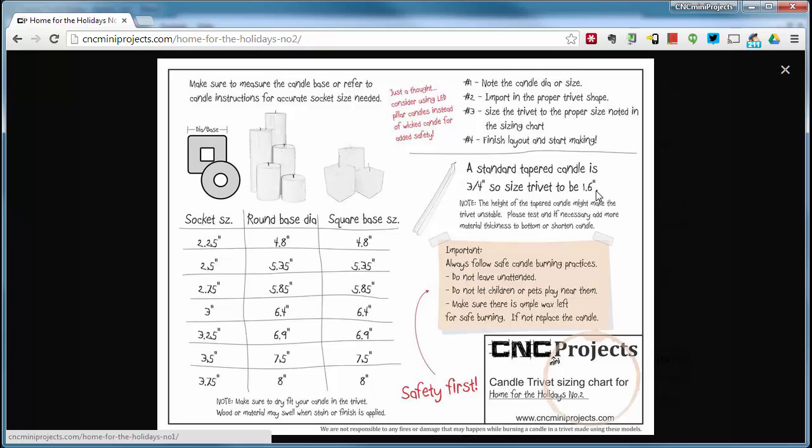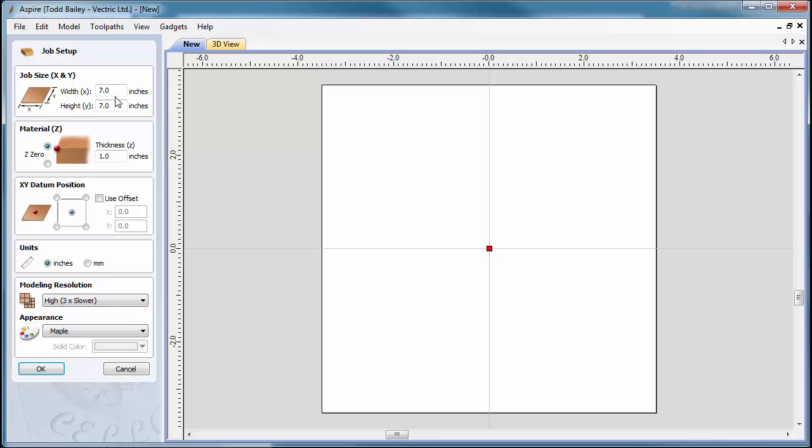For a three-inch candle, our base needs to be scaled up to 6.4 inches across. Back in Aspire, knowing we need a 6.4-inch diameter trivet, we'll make the workspace seven by seven inches. We're going to use material that's one inch thick — the actual trivet thickness will depend on size, but a five-eighths-inch tall trivet looks pretty nice visually. Make sure data is centered, units are set to inches, and resolution is set to three times — then right-click OK.